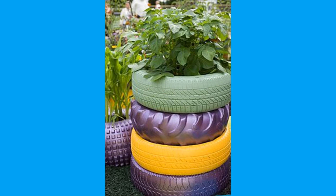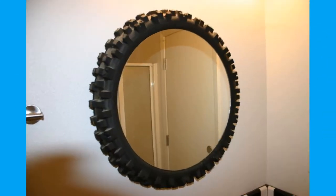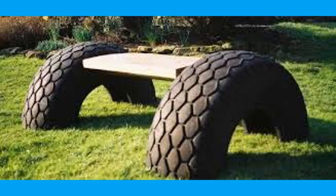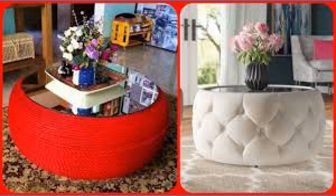Tire stockpiles create a great health and safety risk. Tire fires can occur easily, burning for months and creating substantial pollution in the air and ground. Recycling helps to reduce the number of tires in storage and additional health risks. Tire piles provide harborage for vermin and a breeding ground for mosquitoes that may carry diseases.